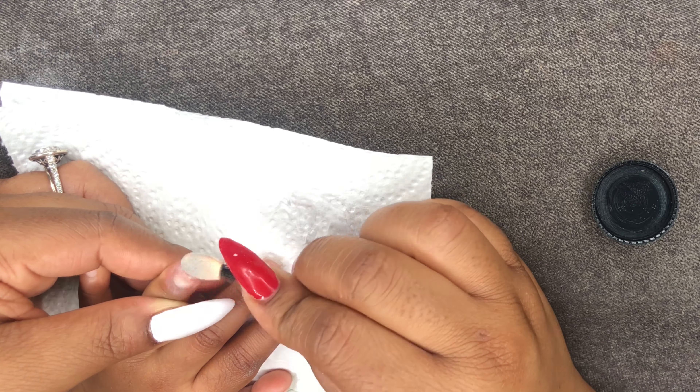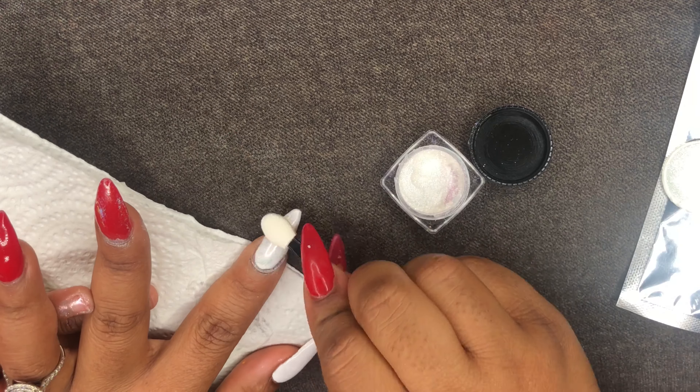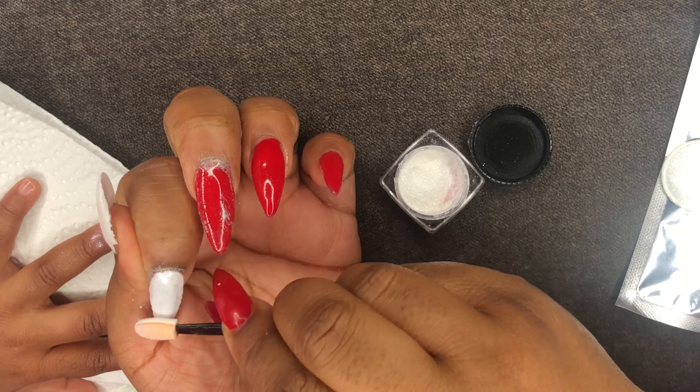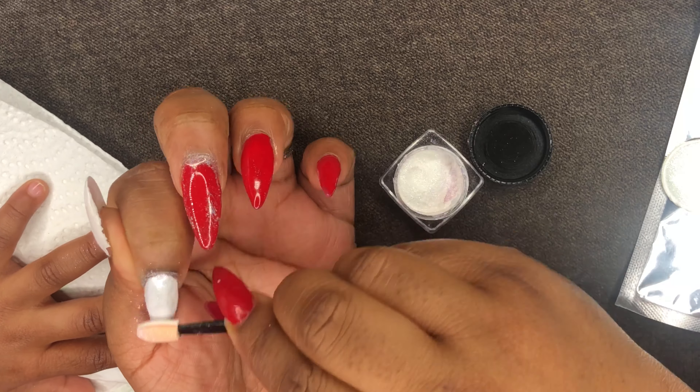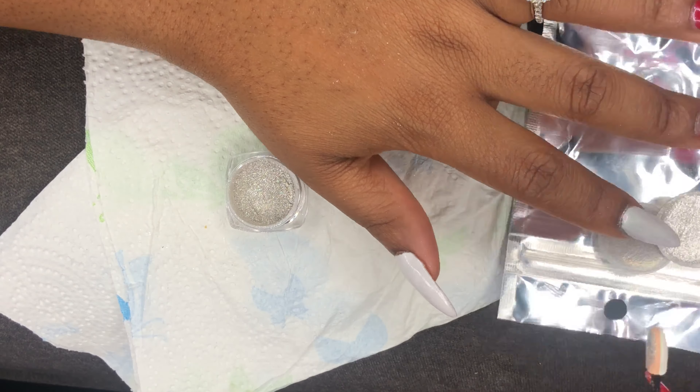I do plan on coming back, using some black gel and going over so that way we can get more of a wow effect with all these. But I was really excited to try it, so that's what I did. I hope this video is informational.